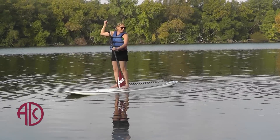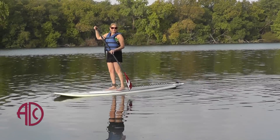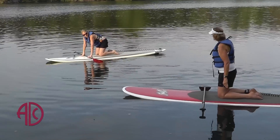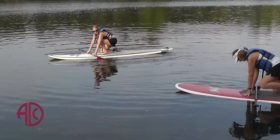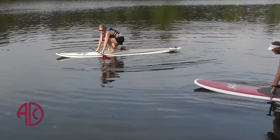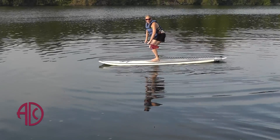I was a little nervous my first time. I thought that I would fall in the water and fall off the board because I did take a surfing class in college, and surfing is a lot harder to stand on the board because the board is smaller and it's not quite as stable. Basically what you do is you kneel on the board first and you paddle away from the dock, and then you slowly stand up on the board like you would on a surfboard.